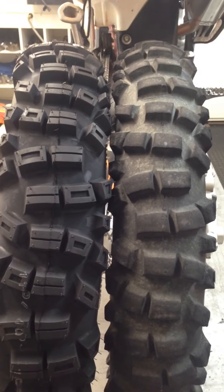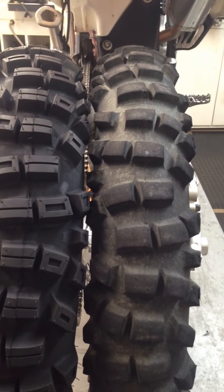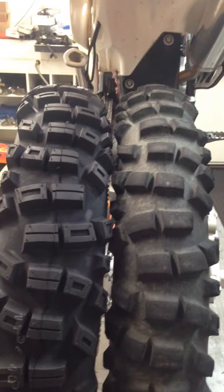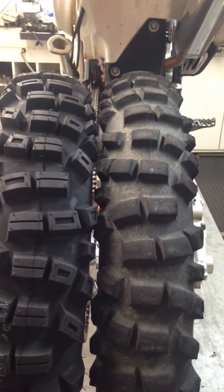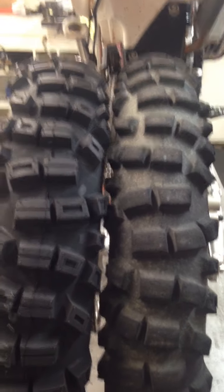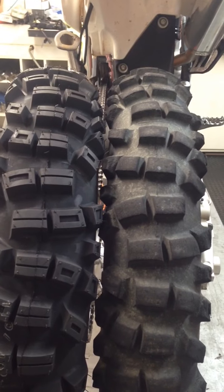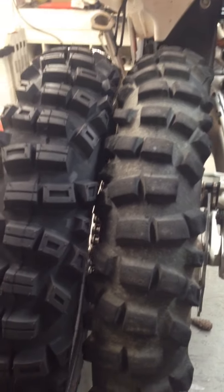The tire on the right is obviously the used one and it's got over 400 miles on it. I'm a tire shredder — that's a long time. I ride in extremely rocky terrain and 400 miles on a knob is a long time. This knob still has life to it. I'm taking it off just because I'm heading out on a big multi-day ride, but otherwise I would leave it on there for a while.